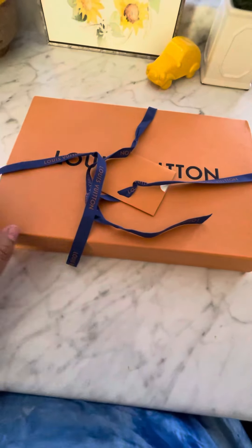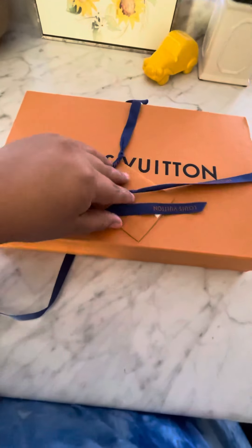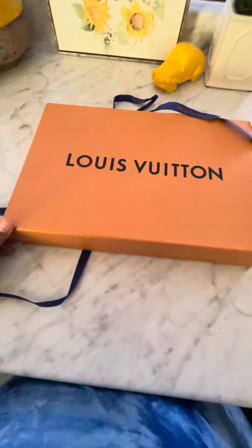I purchased it in Georgia. I had to get it delivered all the way to California — they didn't have it in store when I went in Georgia. So they said that they could send it to me. Here it is in this beautiful box.